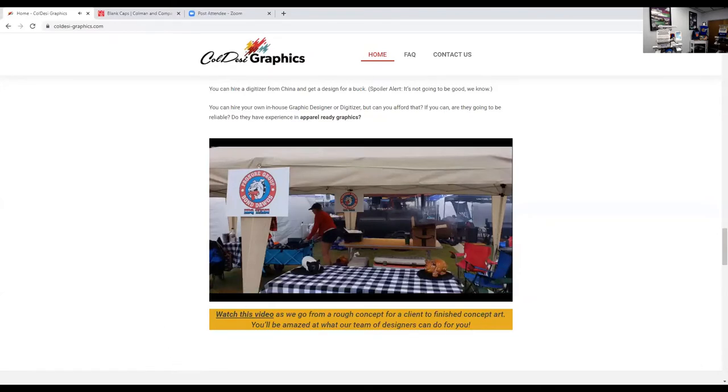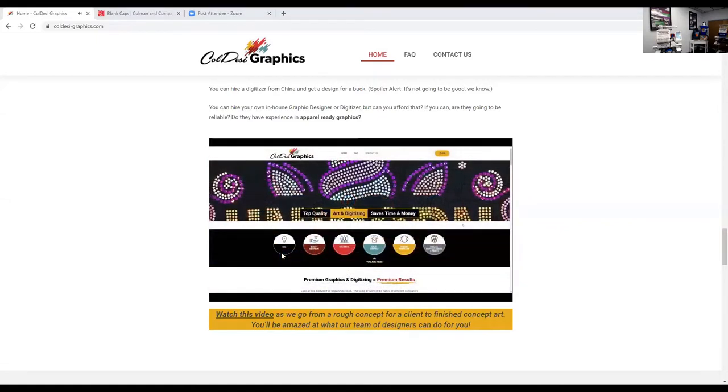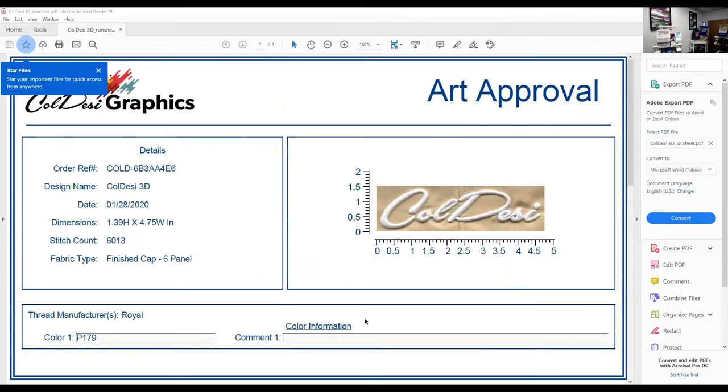What I specifically wanted to show you is the Koldesi 3D puff. I took the Koldesi logo and asked them to take the script and turn that into puff — I wanted to see what it looked like in white and sew it out onto a cap. Koldesi Graphics digitized it specifically for puff and sewed it out onto a cap. By the time we got this file, we knew it works, and the first sew out was pretty amazing.